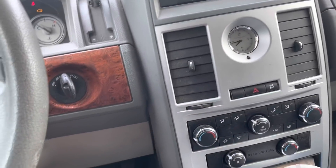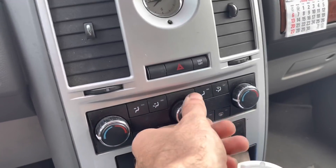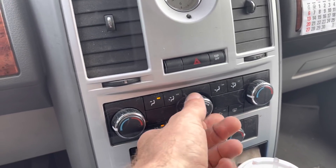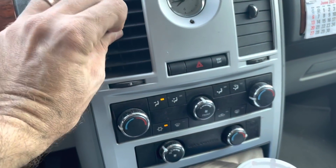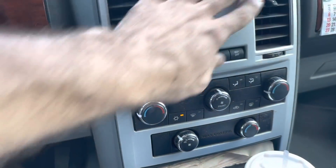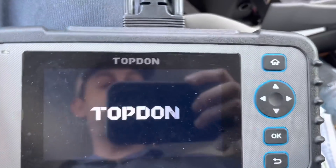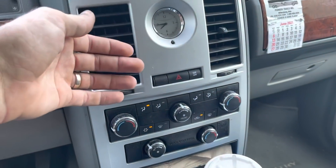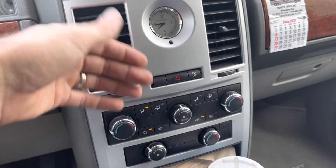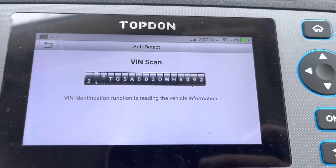Let's plug in the scanning device and see what this thing has. But first, let's see if it has air conditioning, because it is about 200% humidity today. I'm hot. Powering on the Chinese-ium grade scanning tool. This old piece of junk doesn't have AC. Scanning VIN number. Fancy programming.